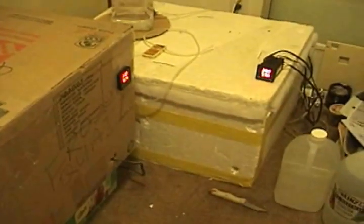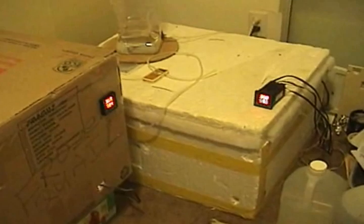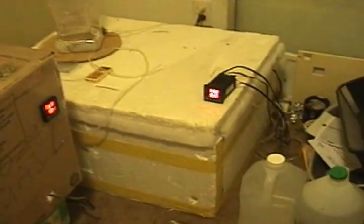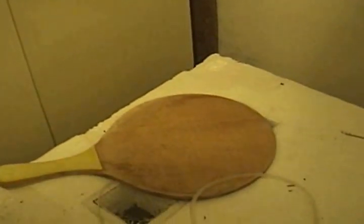Hello everyone! I thought I'd show you my latest contraption, but first I'm going to recap on my DIY incubator. I have previous videos on this incubator — if you've watched those, you'll recall I have humidity and temperature control on this incubator, and I think I showed it in this iteration.